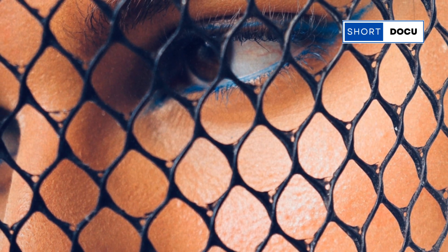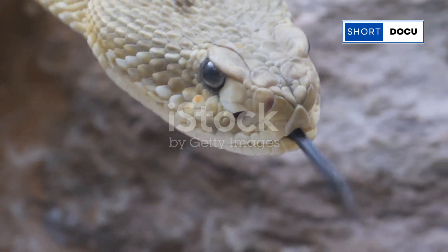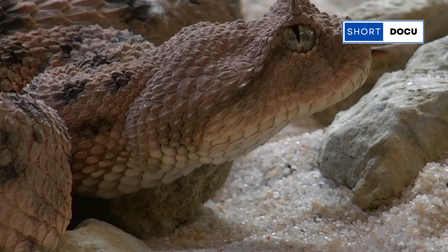The rattlesnake's rattle is actually a series of hollow, interlocked segments made of keratin — yes, the same material that your hair and nails are made of. Each time a rattlesnake sheds its skin, a new segment is added to the rattle. Now here's where it gets really interesting.